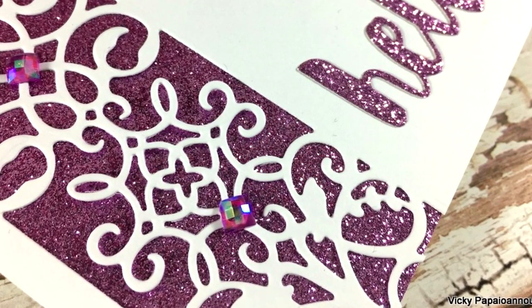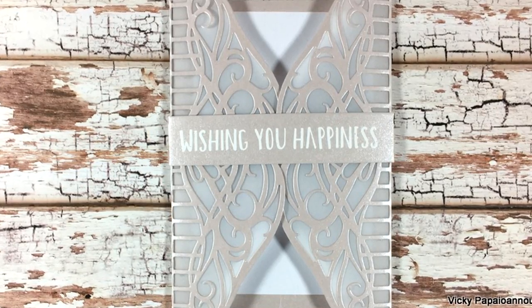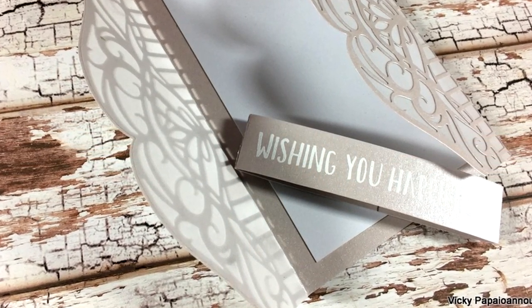So those were the projects for today showcasing the Tonic Craft Kit. I hope you had fun and got inspired. Thank you all so much for visiting today and I'll see you all next week.